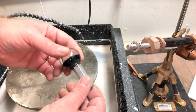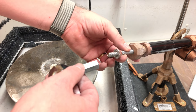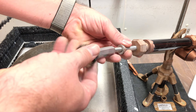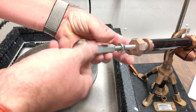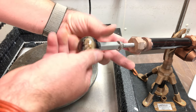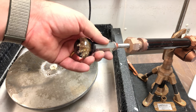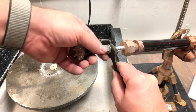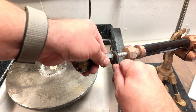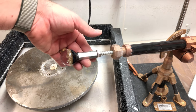Now that we have our marble attached to our dop, we're going to attach it to our Lap Dancer. This is the end of our Lap Dancer — you can see we've got the threaded end here and a little lock nut. So we're going to thread our dop onto our Lap Dancer, all the way until the metal hits the glass — about halfway to three quarters through the dop. Then we're going to use our lock nut and tighten that down with a wrench, because you don't want this shifting while you're working, otherwise it's going to shift and change your angles.